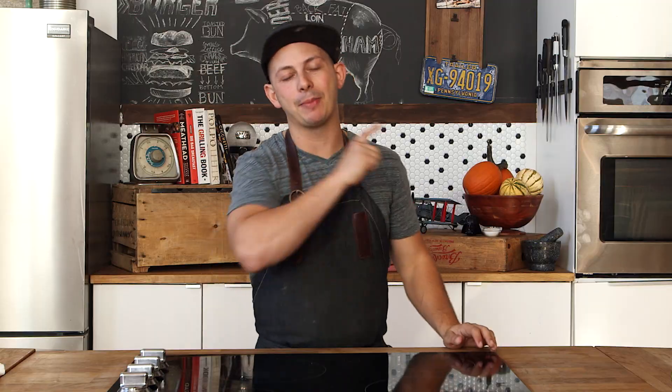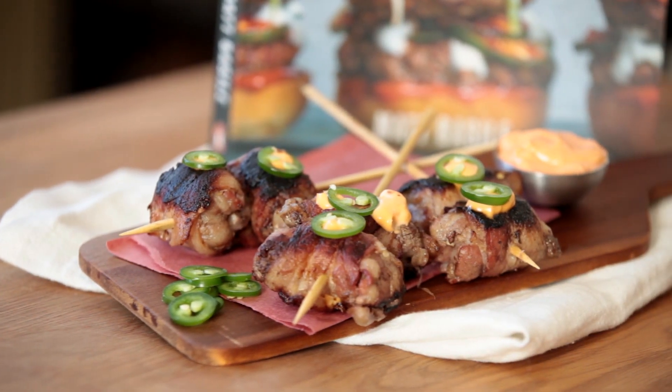Well, there you have it, folks — Alabama Tailgaters, bacon-wrapped beef stuffed with cheese and jalapeños, perfect for American Thanksgiving. Thanks so much for watching. Make sure to like and subscribe to the channel. Let me know what you're cooking for dinner, and if you need ideas, I have a cookbook over here — it's full of them.